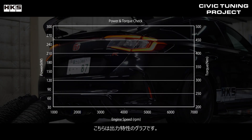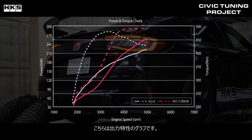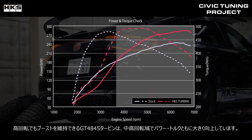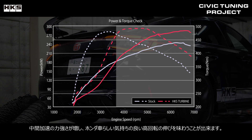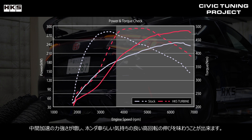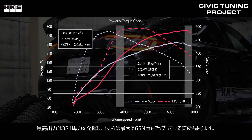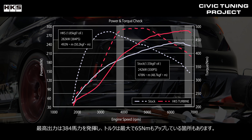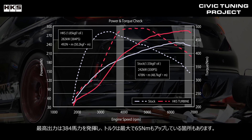This is a graph of the output characteristics. The GT4845 turbo maintains boost at high RPMs and has a large improvement in both power and torque at mid to high range. Mid-range acceleration has significantly improved, helping you enjoy the pleasant high-revving nature that is a characteristic of Honda vehicles. The maximum output is 384 horsepower and the torque has increased by up to 65 Nm in some places.